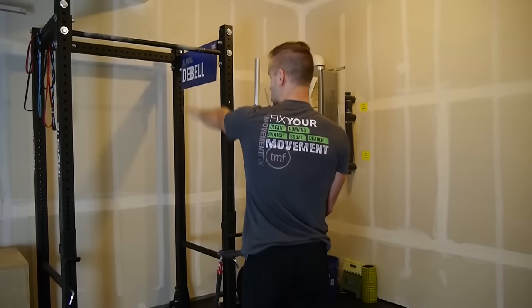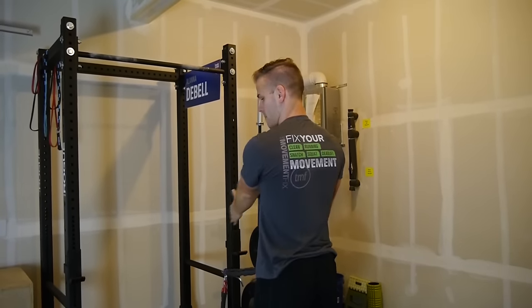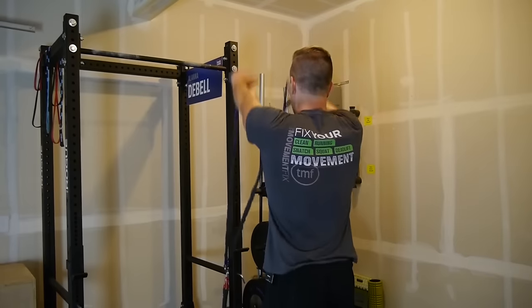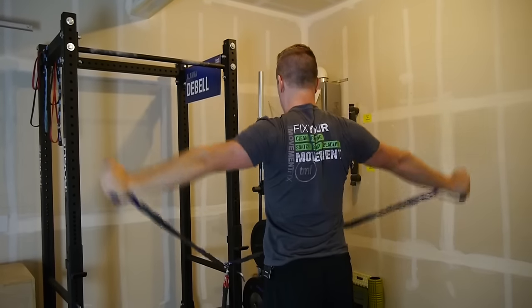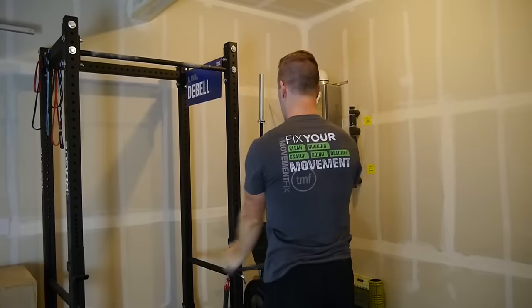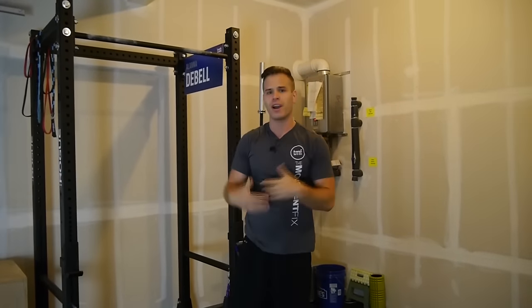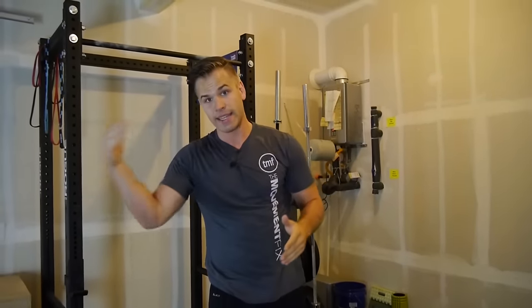The last set of 10, I'm going to do the circles in the other direction. So I'm going to reach up, reach out, come here, and then back forward. Reach up, reach out to the sides, and then back in. I'm going to go through that for 10 reps.